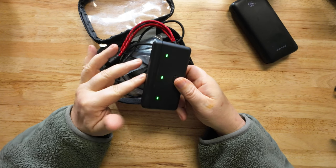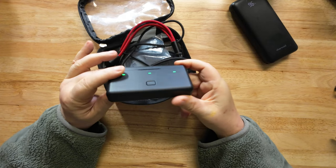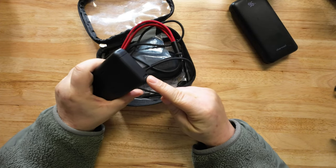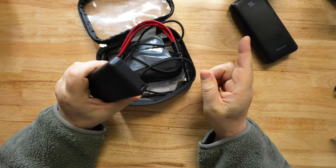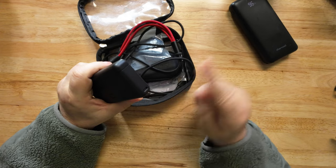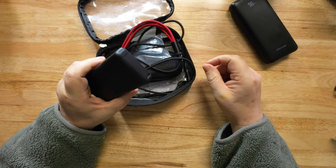The other thing that's nice about this charger is it has two other really nice features. If you plug in here, I can plug in my cell phone and charge it — or something else like my microphones. All three batteries work like a power bank. That is really nice.